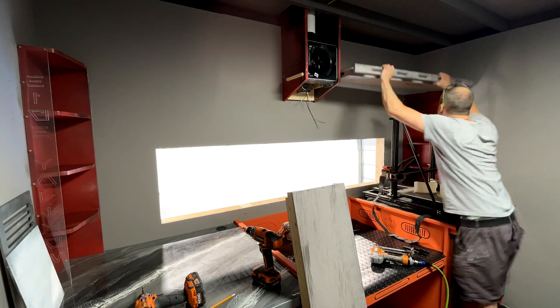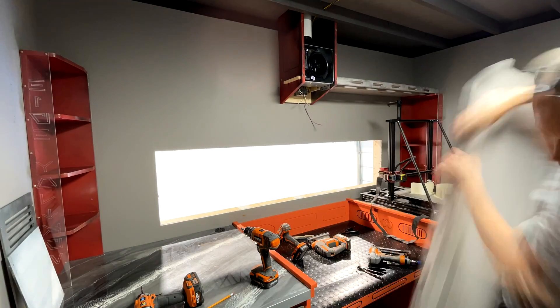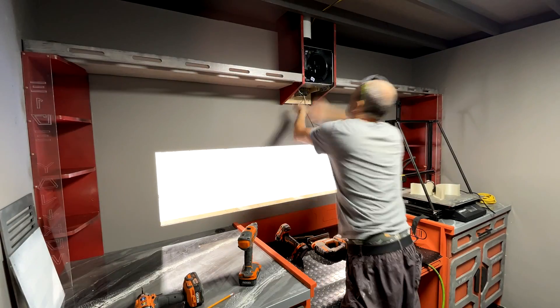I'm mounting those shelves now — there are two little tabs on the side of the fan box to support one side of the shelf, and the long side towers we built earlier support the other side.